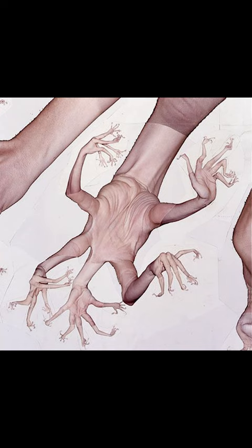Unusual self-portraits and strange ways of looking at the human body are recurring themes in his work. He reminds me more of a mad scientist than a traditional artist.